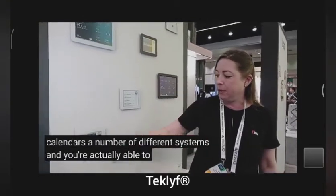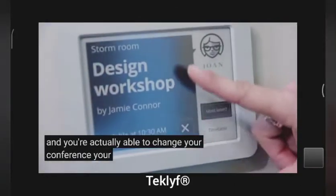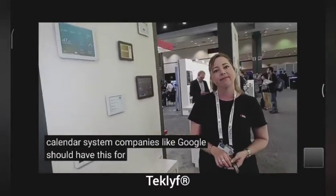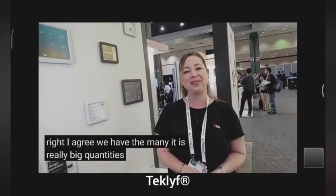You're actually able to change your conference room timing on the display as well, or use your calendar system. Companies like Google should have these for every meeting room, right? I agree. We have them at E-Ink. There's already a big quantity shipping. Yes, there are.